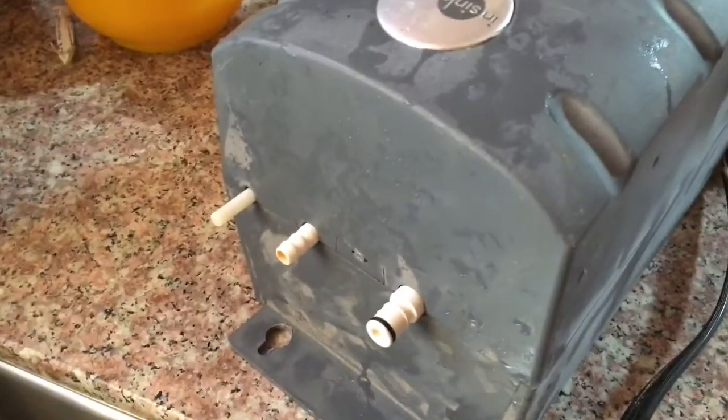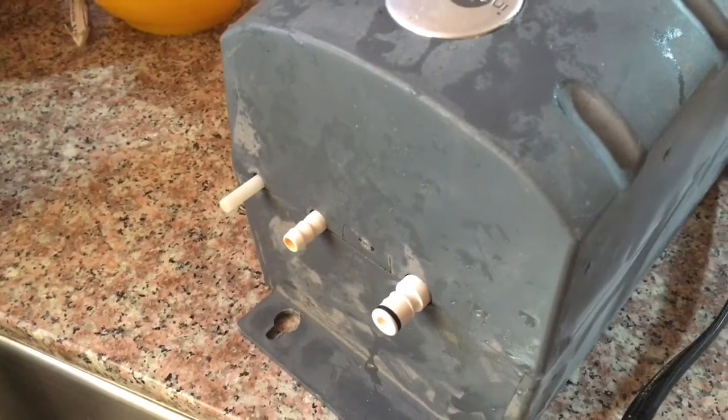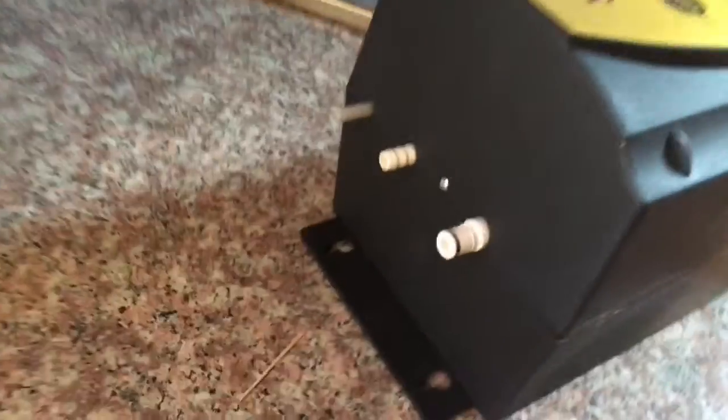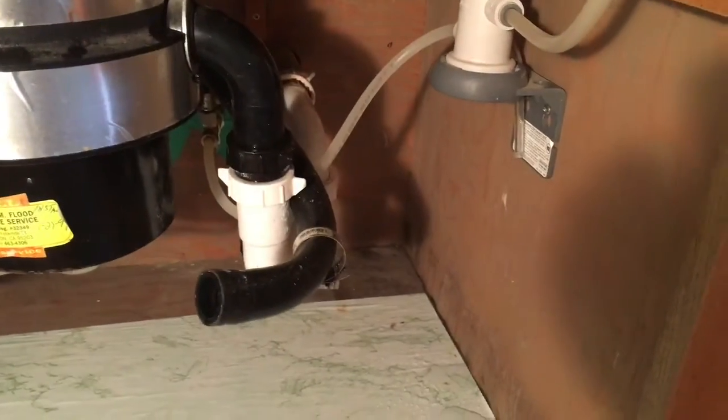The installation is really simple because all you have are these pressure-fit tubes, which I already have from the previous installation down below. Since the two units are exactly the same size, I should have no problem mounting and pushing the tubes in. We've cleaned and dried out everything down under there.